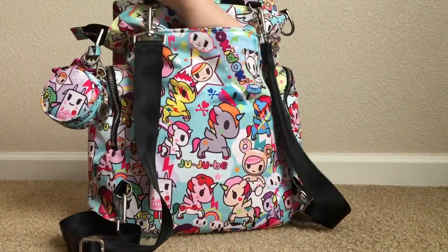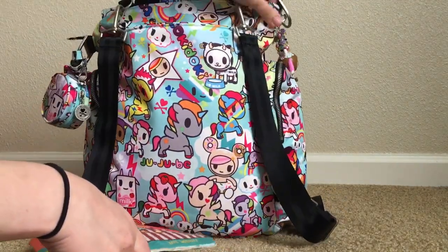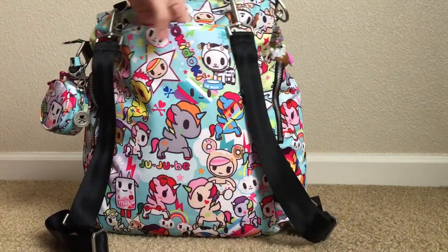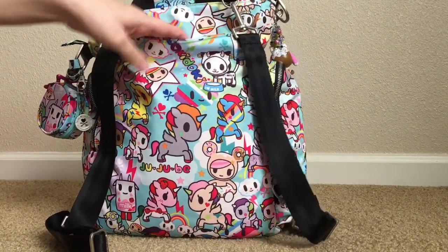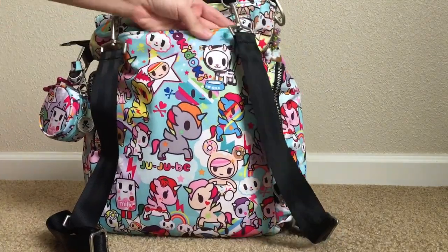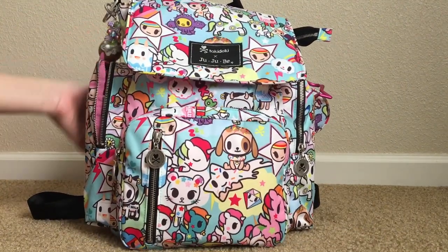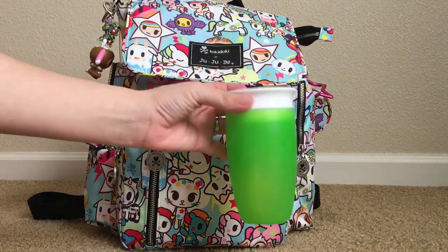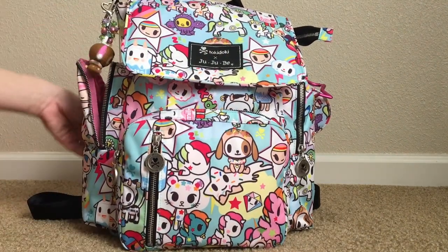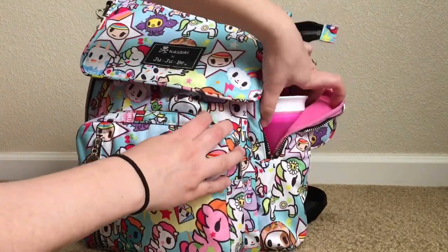In the back pocket, I don't have the change pad — I bought this without the change pad off the BST. In here I have an indestructible book; my daughter particularly really likes these. I sometimes throw in boogie wipes, but not always. In this little zip felt-lined pocket, I carry my phone and sometimes my earbuds. In the side bottle pockets that are insulated, I have my babies' Munchkin Miracle 360 cups in each of them. I also have a small bottle that fits in here perfectly with room to spare.